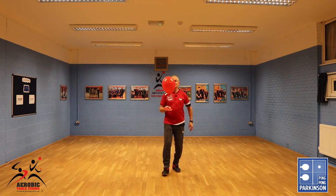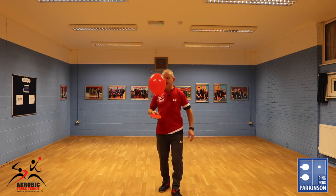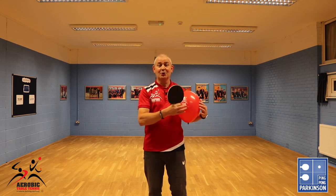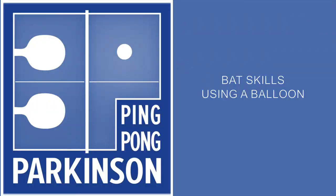So as you can see, if you're going to join in the Ping Pong Perkinson sessions, I do suggest that you invest in some slow moving balloons in order to help your beginners do the bat skills. Good luck. Ping Pong Perkinson — bat skills using a balloon.